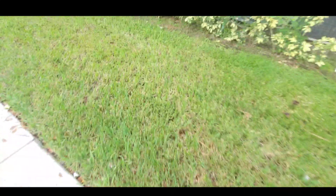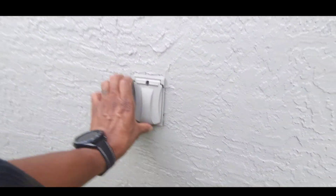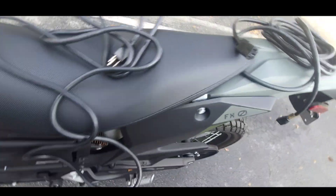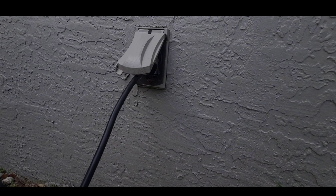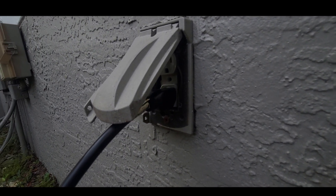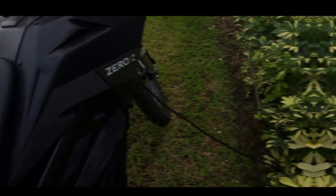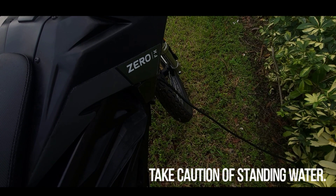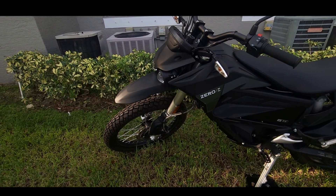I'm going to plug this into the wall at this apartment complex. This particular building does not have a setup for any EV stations. I located a socket on the side of the building — most apartment complexes have a power source outside. The outlets are located on the ground level next to the AC units. I went to the side of the building, checked for an outlet, and found one.